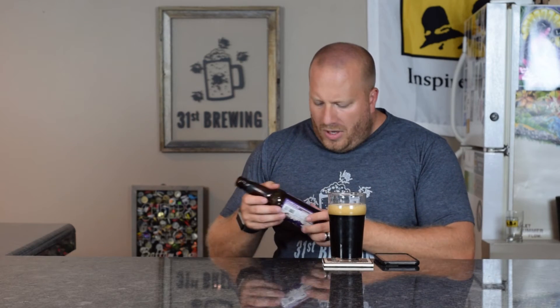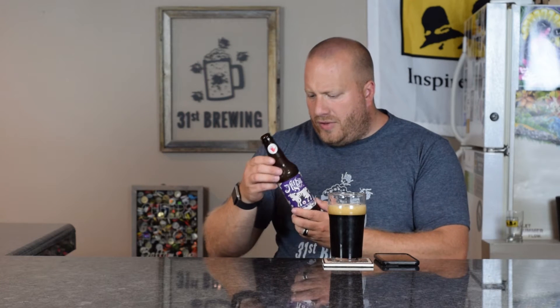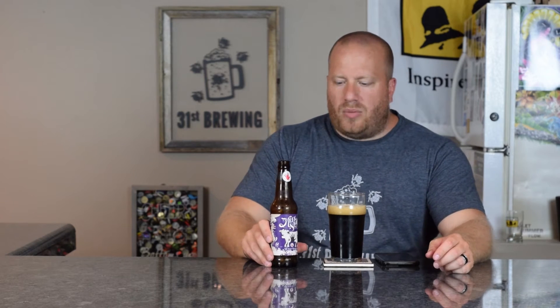I've had it out probably 10 to 15 minutes to warm up. From what I can see on this, there is a Best Buy date of 59 2017. So I will have to say this is a little bit out of date, but because it is a stout, we should be fine.